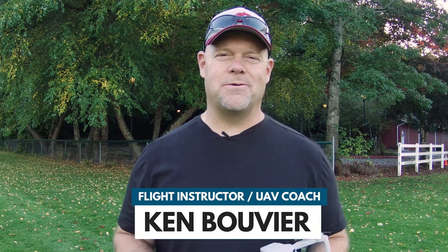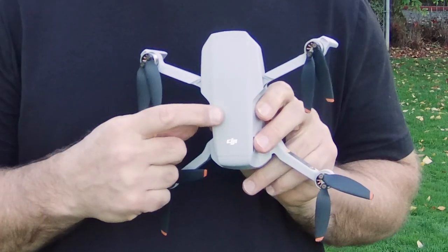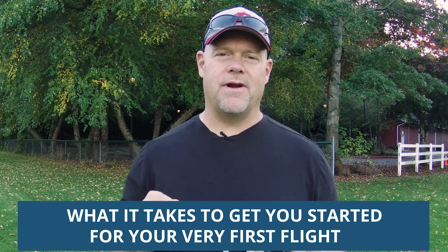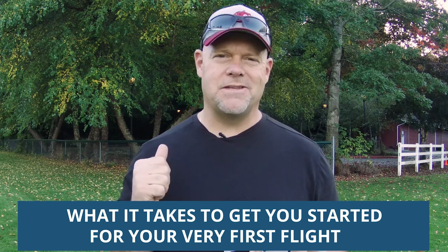Hi there, it's Ken with UAV Coach. In our last video we unboxed and described this brand new DJI Mini SE. In today's video we're going to walk through what it takes to get you started for your very first flight. So let's get to it.